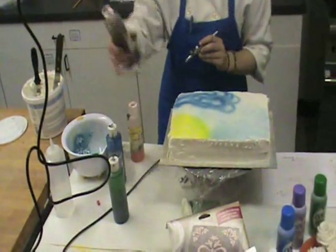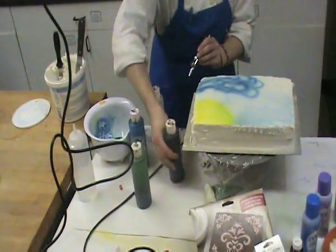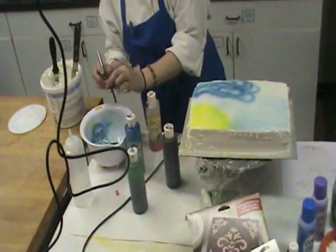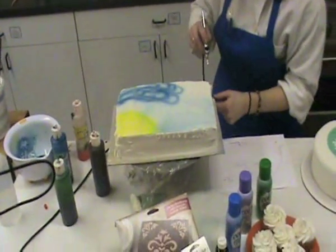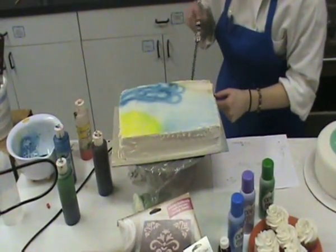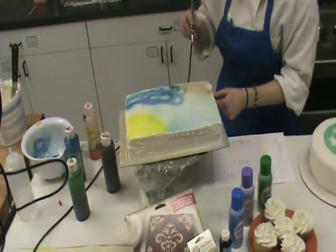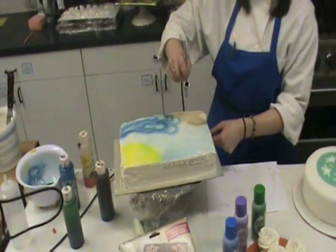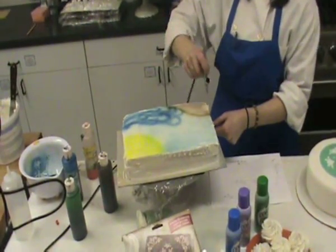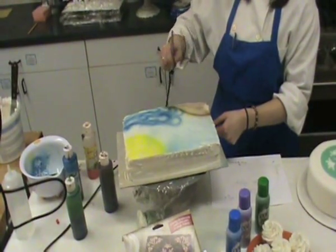My next color is going to be brown for my island, the trunk of my palm tree, and a couple of coconuts. I left this corner open in particular for my island. Six to eight inches away, nice even color, 45 degree angle — I'm going to outline this a little bit more to give it a little more definition. A 90 degree angle gives you a more defined line.